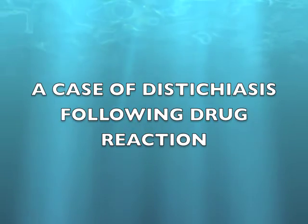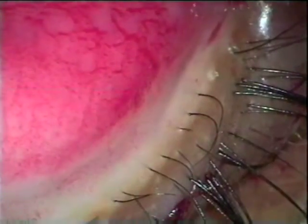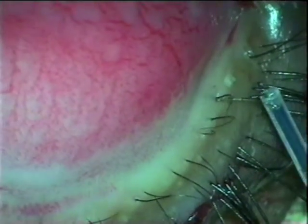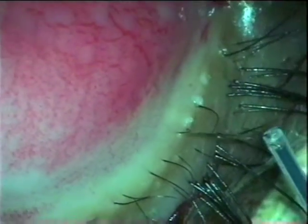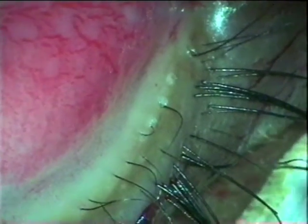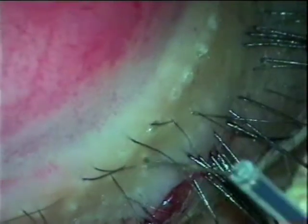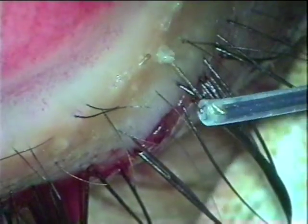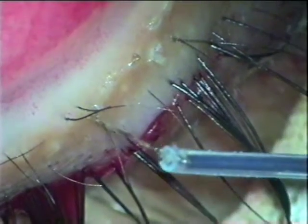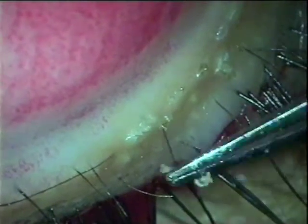Now this is a case of distichosis following drug reaction. The patient is an adult. The cilia are much thicker and extremely irritating. The management remains the same — the tip goes along the length of the cilium for about 2.5 mm where the root of the cilium lies, and the root gets destroyed immediately.